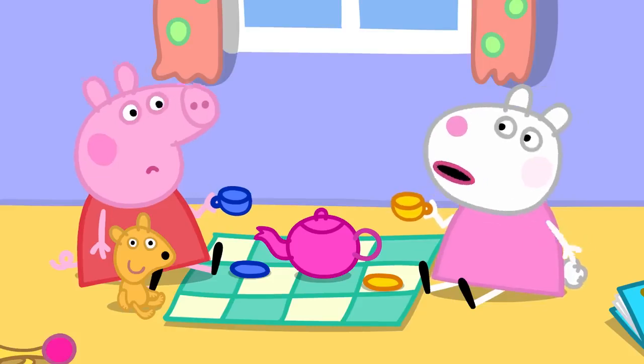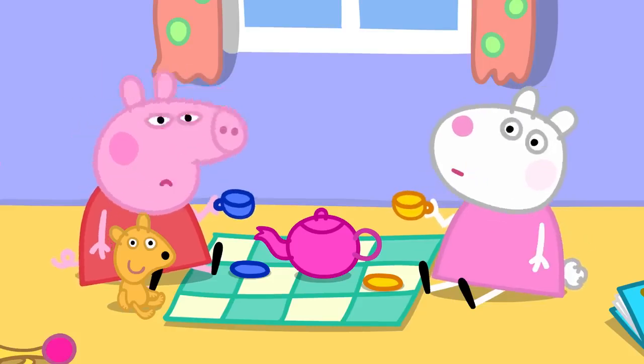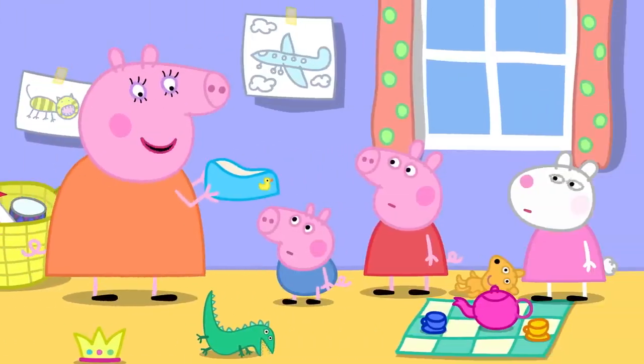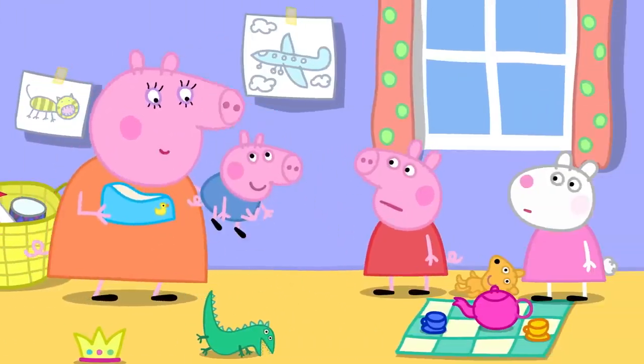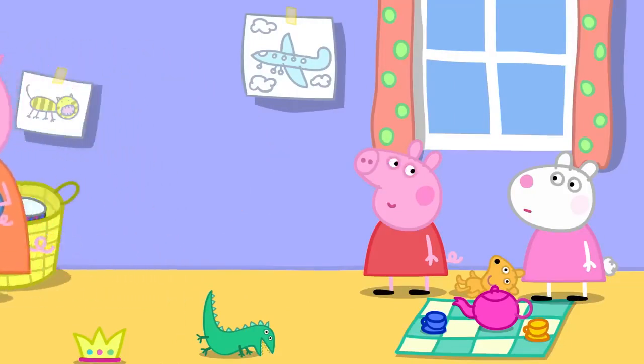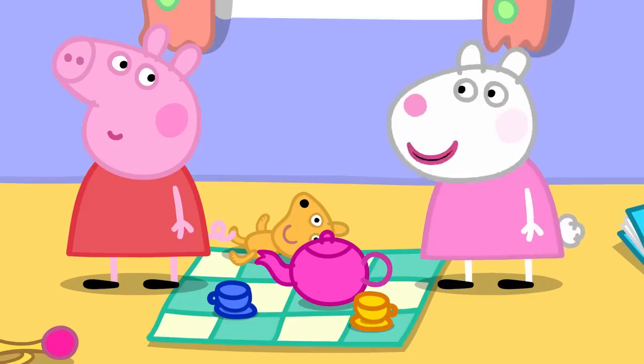What's that smell? Poo-poo! Mummy! George has done a poo-poo. Mummy asks if he needs the potty, but it's too late. They get George cleaned up and he's better.